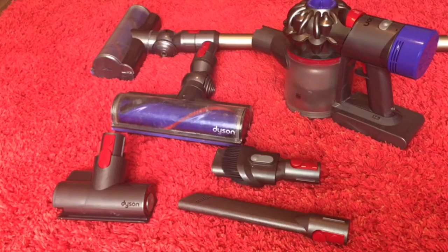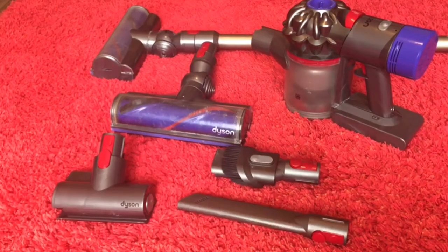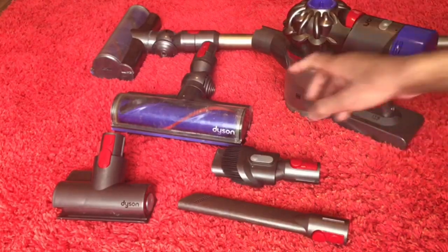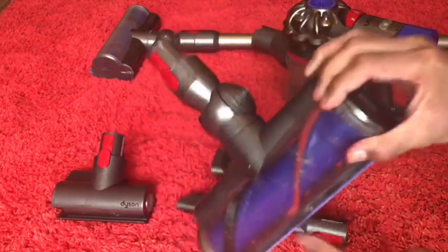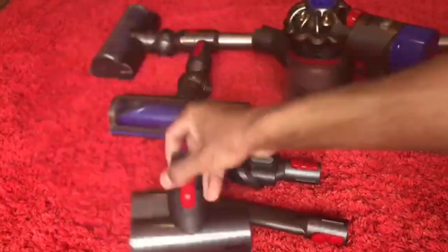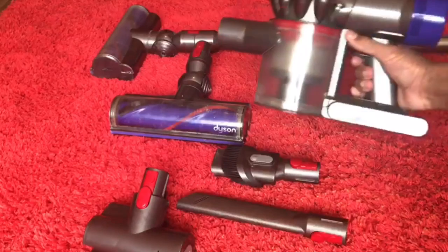How to make a Dyson V8 work like brand new. In this video I'm going to show you how to properly clean both filters, how to properly clean this head by actually taking it apart and cleaning this window, how to service this tool and just clean the whole vacuum in general.